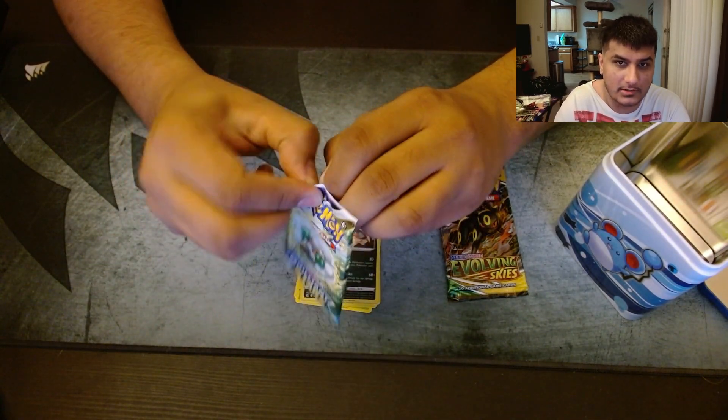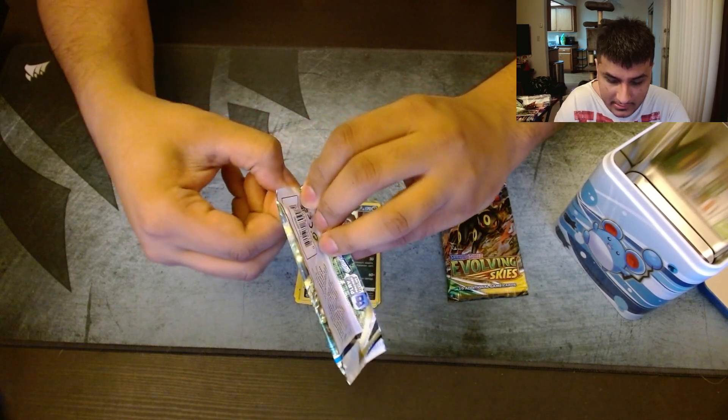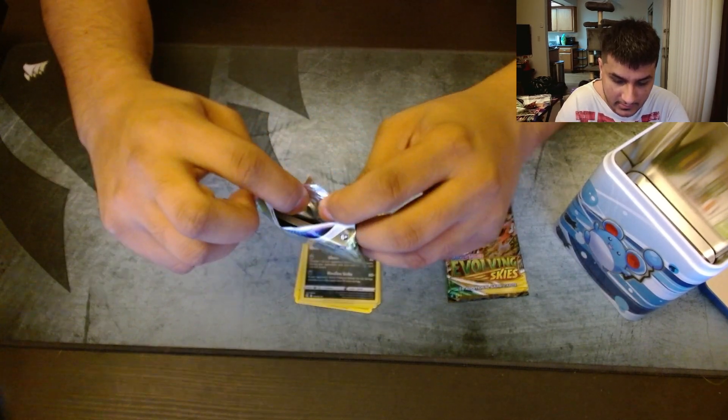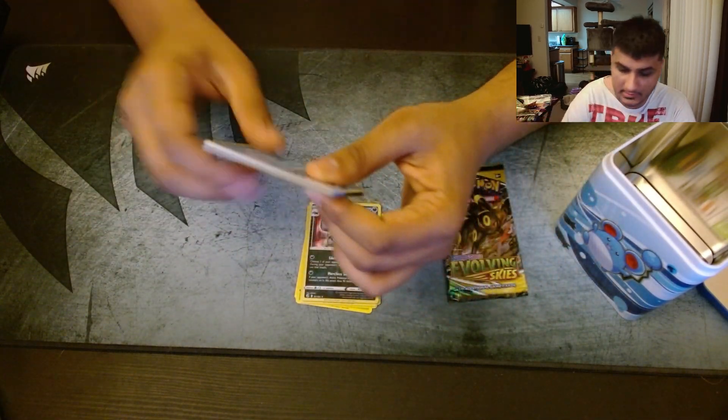Moving on to Brilliant Stars. Can we get something better in Brilliant Stars? I mean, we haven't gotten a single trainer card, a single Full Art, a single V card, V Star — anything.